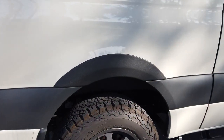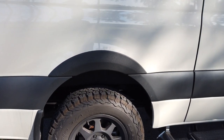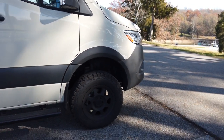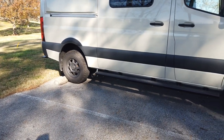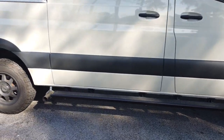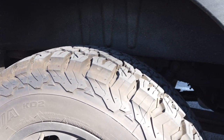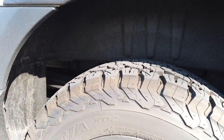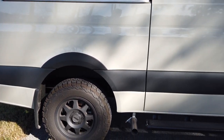I also added wheel flares from Al Vans — I think they're made by Tara Wagon — and they give the van a much more finished look. It looked odd without anything on the upper part of the wheel well. I also applied black undercoating to the space between the tire and the wheel well, which was originally tan and really stood out. That makes the van look much better.